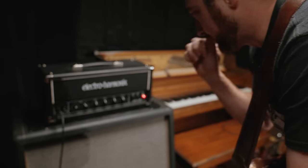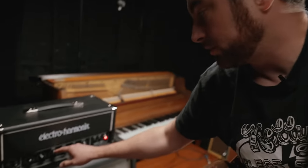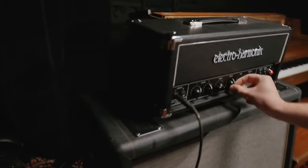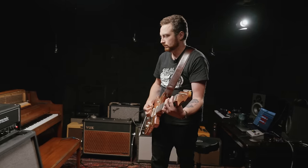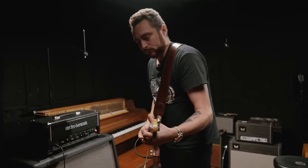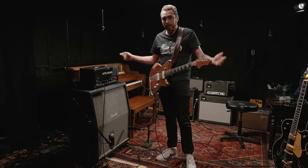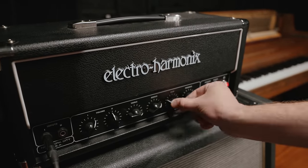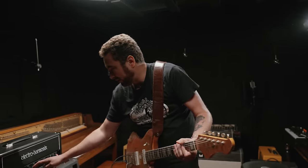Anytime I'm messing with a new amp, the first thing I like to do with the EQ is see the extremes — like where is the treble control if I roll it all the way down, what is it doing, and if I roll it all the way up. Don't be afraid to just turn something completely off. I have the bass all the way off and there's still plenty of low end. Sometimes players only use EQ controls within a certain range — but try turning things all the way off. Same with treble: if you want more attack, turn it all the way up and see what it does.